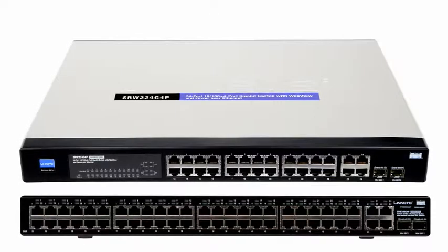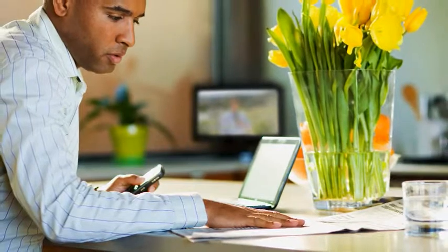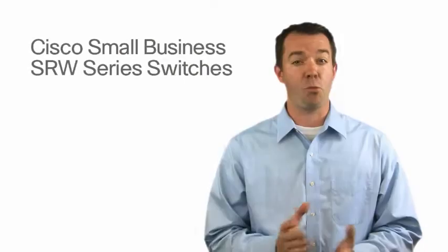SRWs keep your network and data safe using a variety of advanced security measures that prevent unauthorized access from non-privileged users. All switches include an easy-to-use web-based management interface so you can quickly set up the switch.